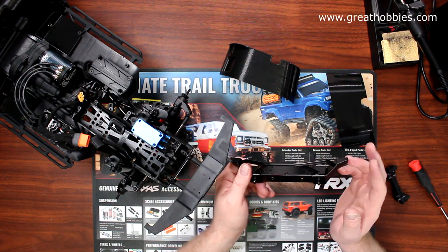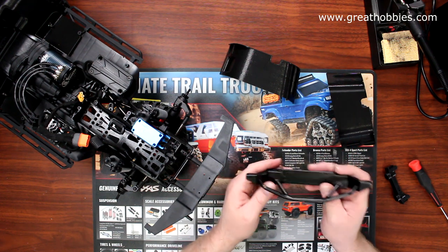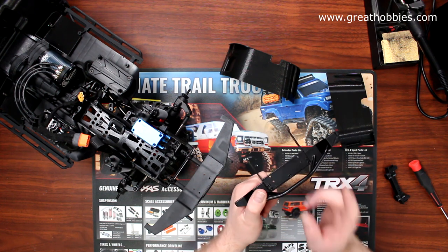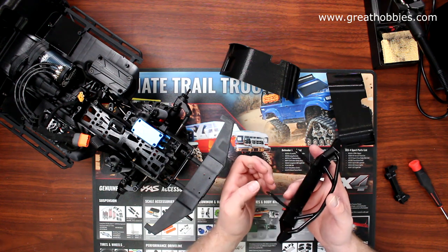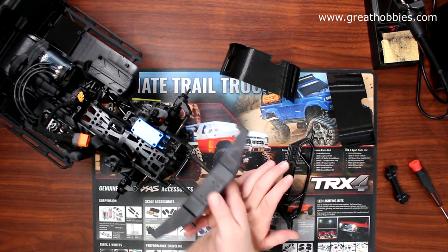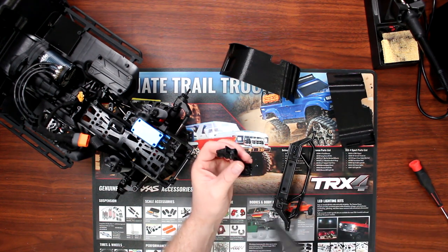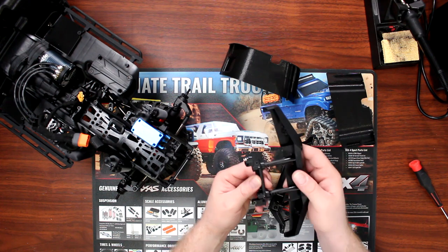To keep this video from being too long, I did some work in advance. I had to modify the rails on this vehicle to make this bumper fit and to be able to put a winch on it in the near future, because it doesn't go on like the stock one. The stock one has a set of pins that insert into the physical rail itself, and when you insert your bumper, there are two set screws that hold it to prevent it from coming off.